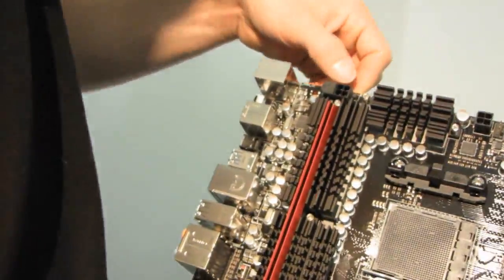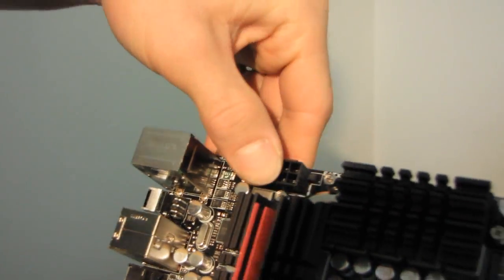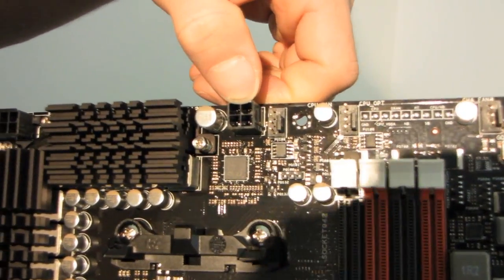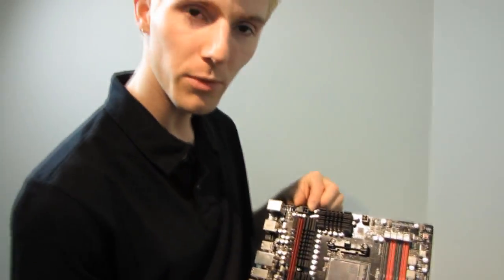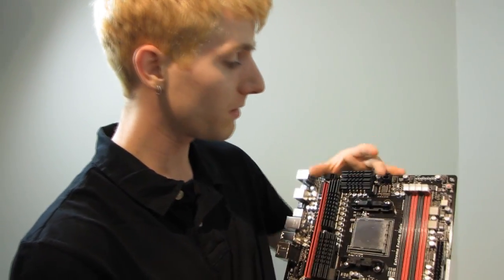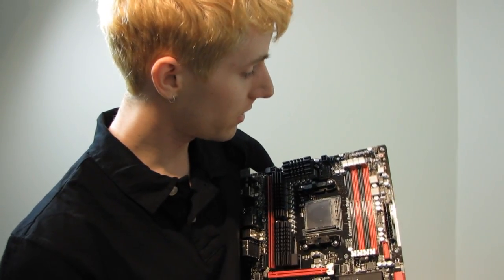Here's something I haven't seen yet: there's an 8-pin CPU power connector in its ideal location on the top left edge of the board, and I also have a 4-pin. So it looks like ASUS is allowing you to deliver a tremendous amount of power to the CPU socket, but they have not opted to go with dual 8-pins, which we have seen on some high-end boards in the past. There's probably a reason for it — so you've got one 8-pin and one 4-pin CPU power connector.